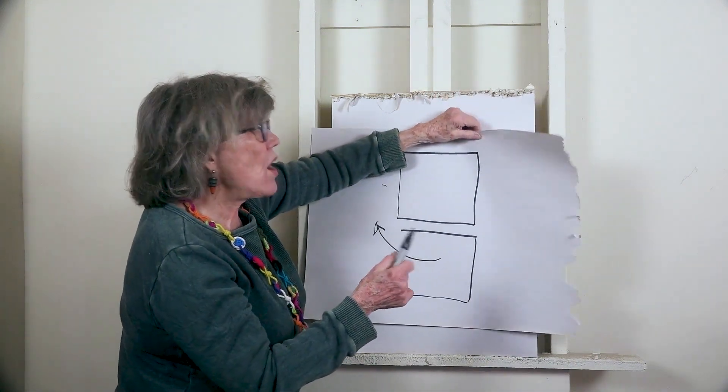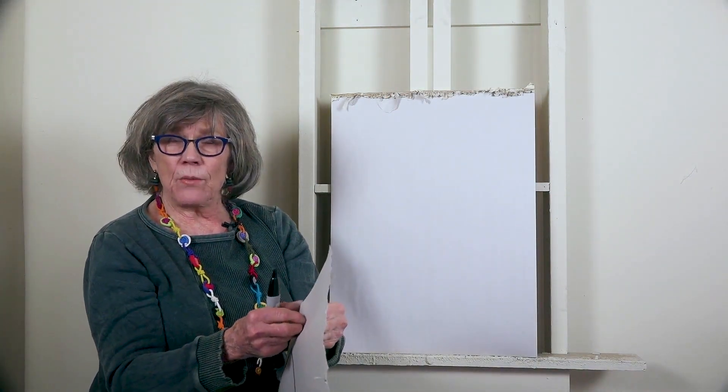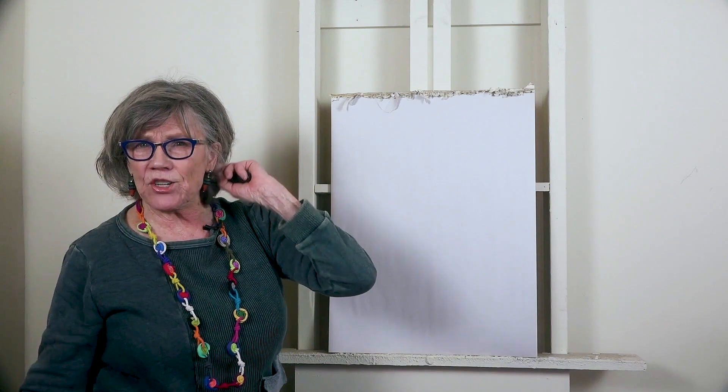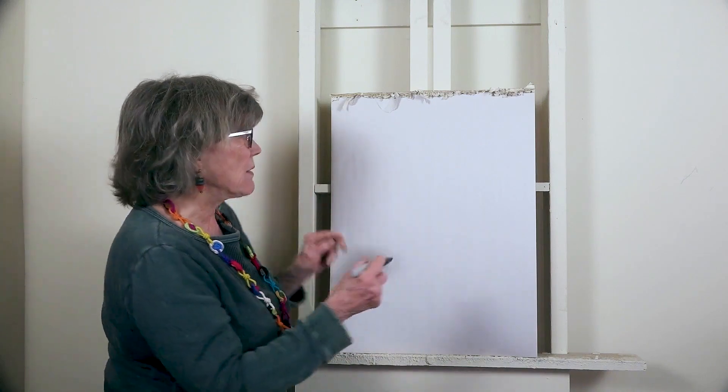We're talking about this in terms of big shapes. We're not talking about shapes in the center of interest, because you can have little shapes there. But still, even at your center of interest, put a way out — just a little way out.